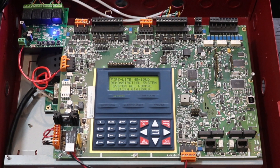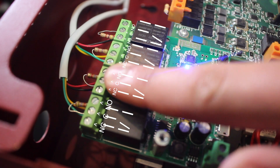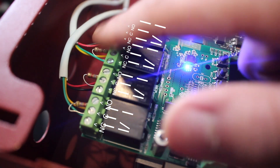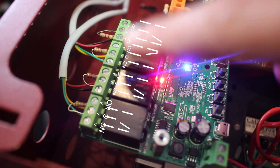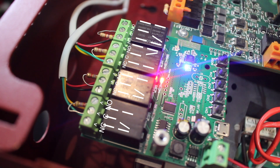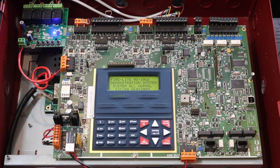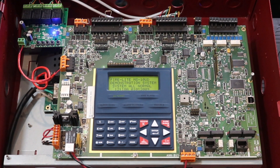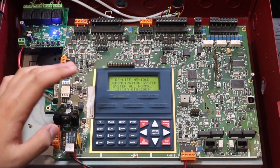On the board we just hook up to the common and the normally open connection. There's a resistor that goes across those two terminals so we don't cause any issues. When the relay activates, it shorts out the contacts just like a zone would. If you did this with a regular panel that doesn't support assigning reset or silence switch inputs, it's just going to register as fire — so of course you'd need a panel like the 5UD, 10UD, or the 9200.